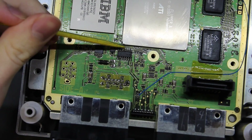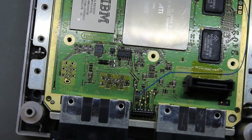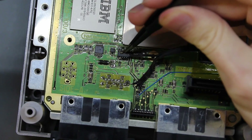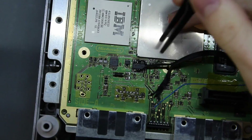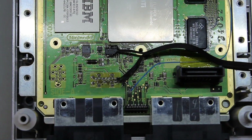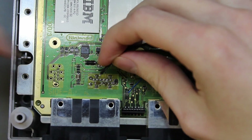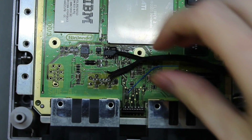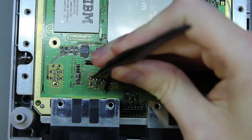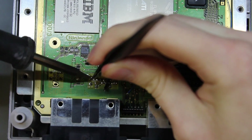Doing a voiceover for this section: what you're seeing me do is apply some flux to the points that I've added more solder to. The strategy is I'll be able to reheat that excess solder and flux and flow the wires in directly, without having to hold the wire, the solder, and the heat all together — it's a bit annoying otherwise. I would recommend using 28 or 30 gauge wire rather than ribbon cable.